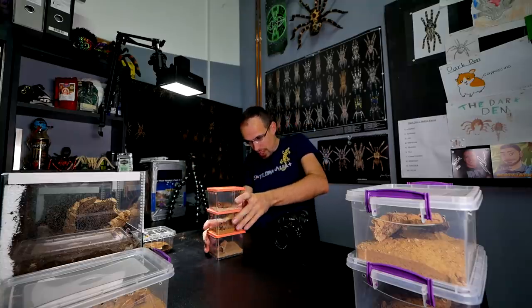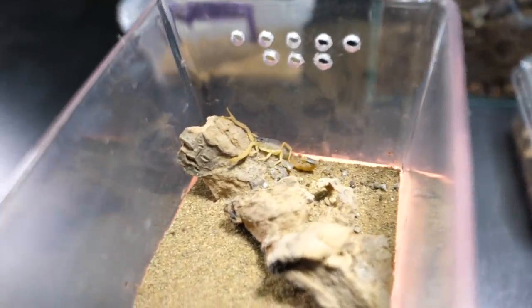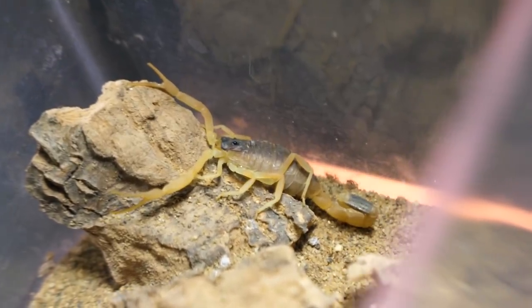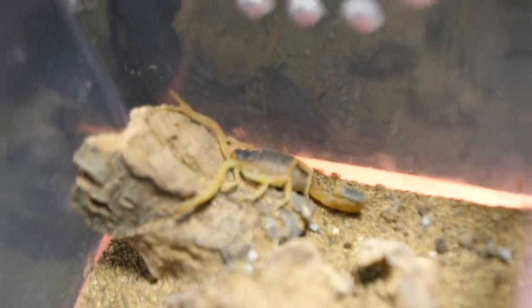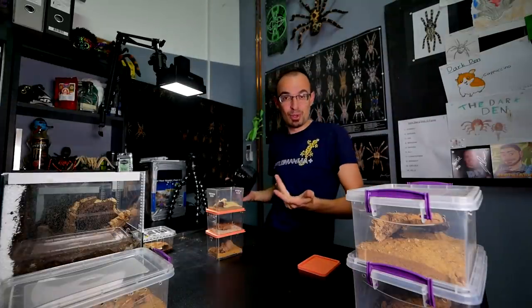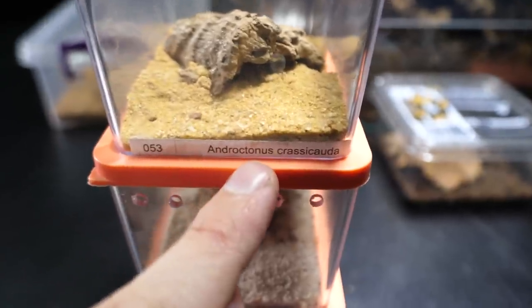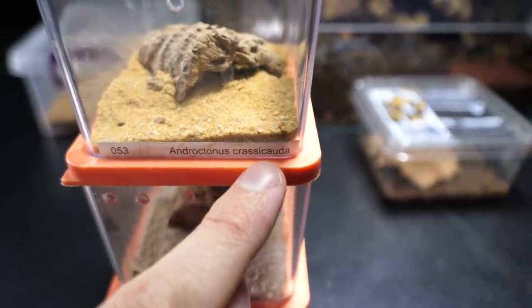Now I will show you the next one. This one is Leurus haengi, and it is also some type of desert scorpion. The same thing happened with added heat — it started to eat more and actually molt. So if you have problems with your scorpions with the same issue, now you know what's up — they need some desert sun.